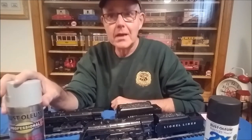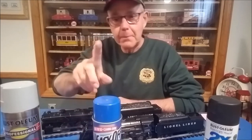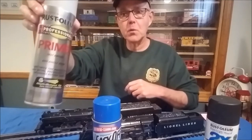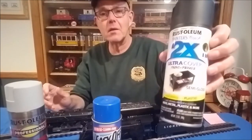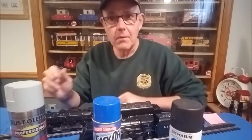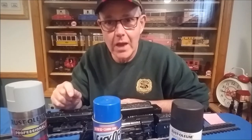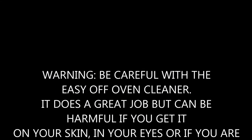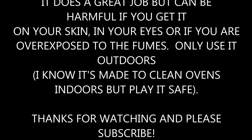That's basically it. A quick recap: strip the paint with Easy Off oven cleaner, be patient with the 30-minute wait before scrubbing, prime with Rust-Oleum professional primer, and finish with Rust-Oleum 2X semi-gloss black. Have fun with your trains, and remember — life is really boring without hobbies. Jack from Jack's Hobby Hut. Take care, be safe, and be healthy.